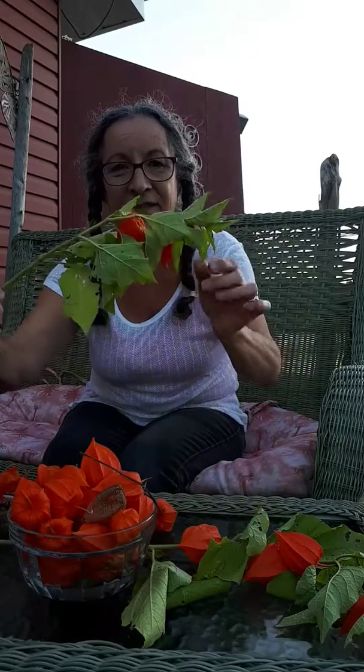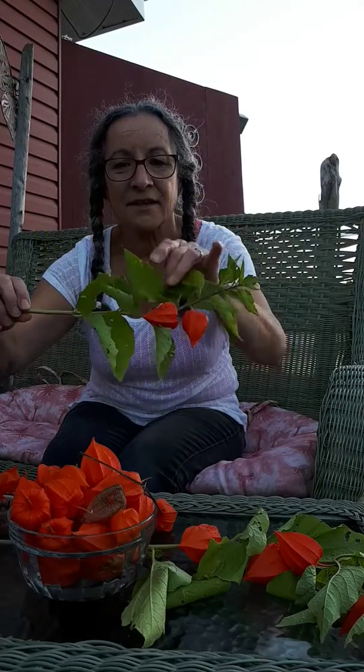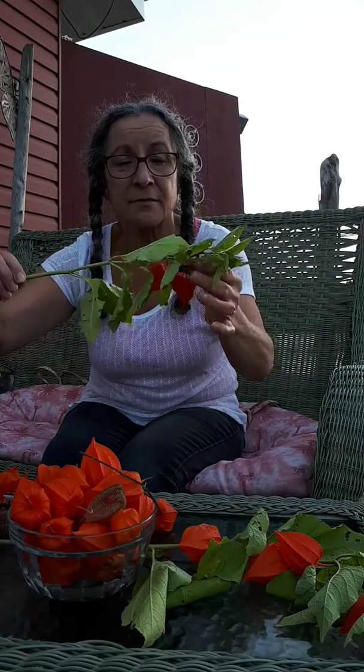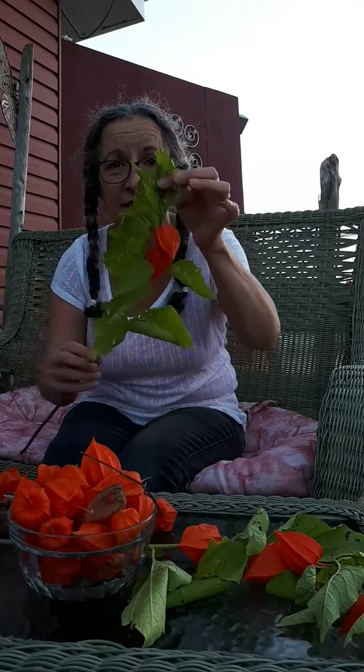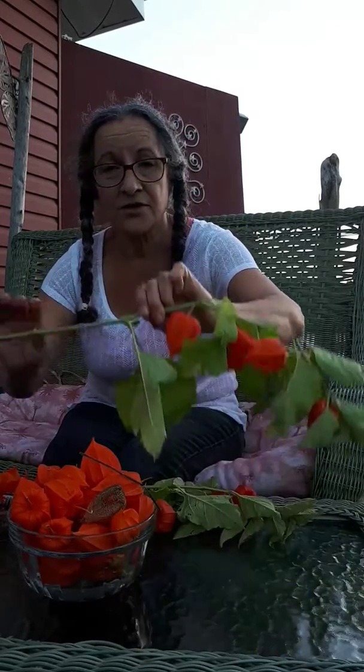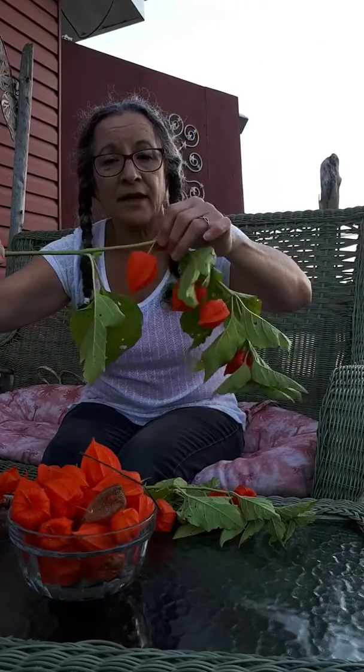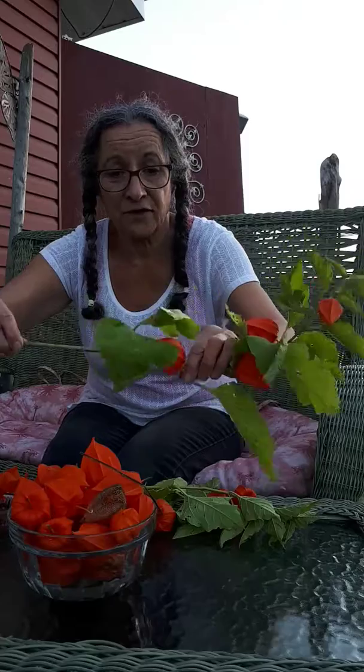Hi, this is a Fasalis plant. If you've ever seen it, it's a very edible plant. Sometimes people call it a Chinese lantern and it's also called a ground cherry. I find them out — I don't know if they grow in the wild, but I find them, and you can see how much I picked. I am going to show you how to eat a Fasalis.